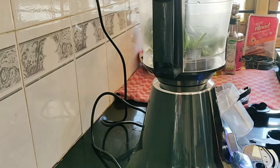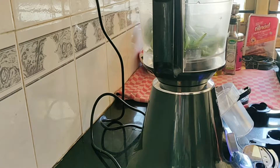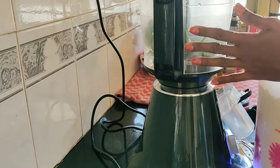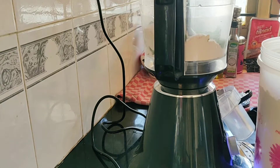Spinach is in first. I am going to put a little bit of water — about 2 to 3 spoons.